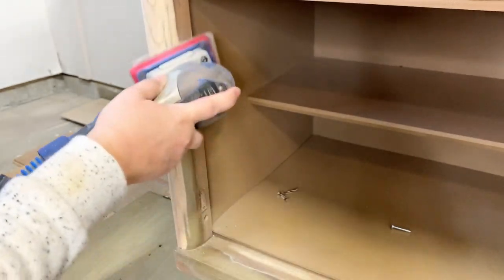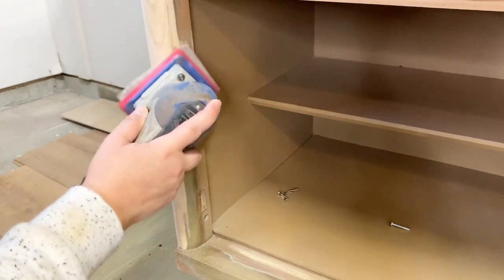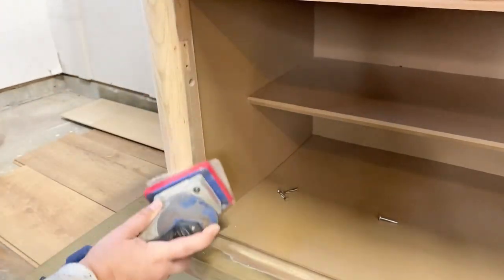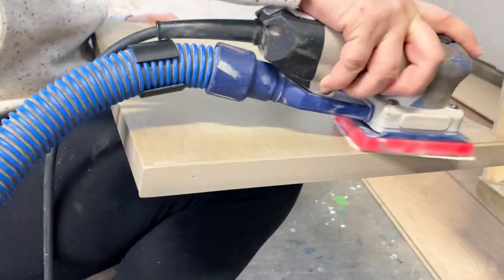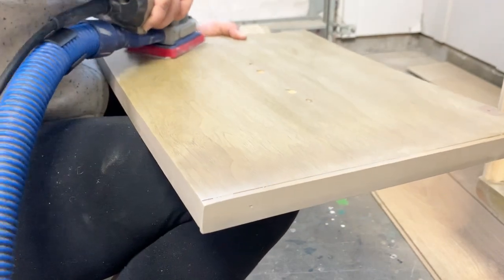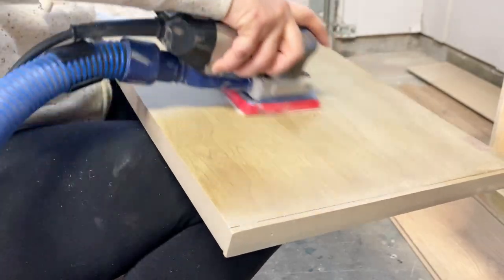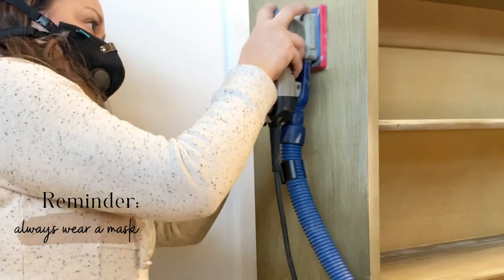Going back to the hutch — this area on the front corner is made with the same oak wood as the base. I think staining them both with a very natural color stain will look really, really nice. All I'm using here is a 120 grit sanding sheet to scuff sand the piece and make sure my paint has good adhesion.